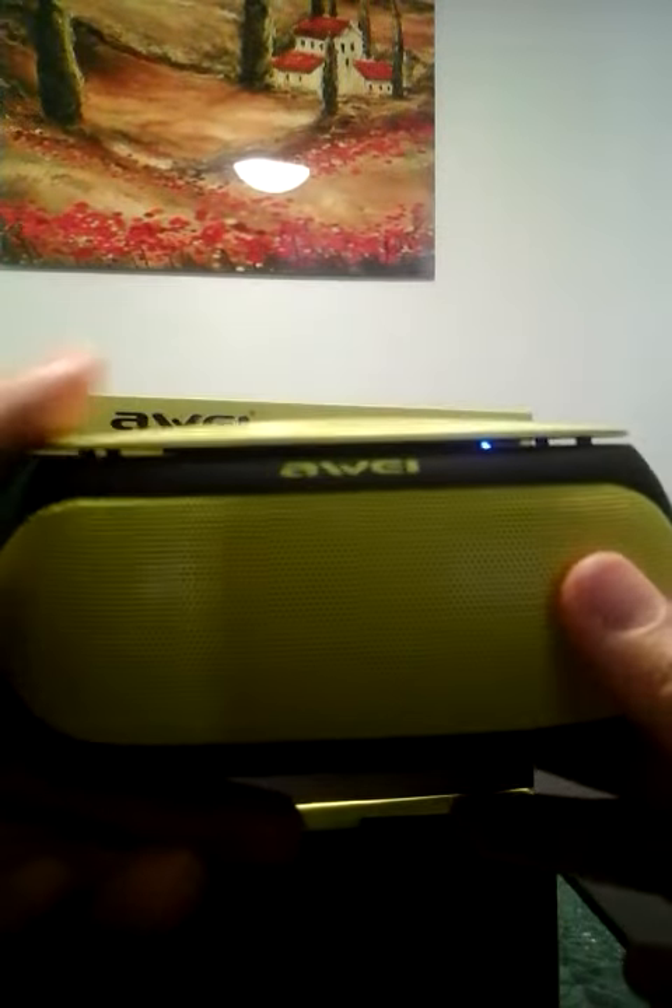Hi guys, I'm recording my Bluetooth speaker. It's Awei, or Awei. This is a very nice one.